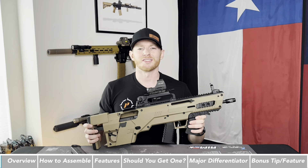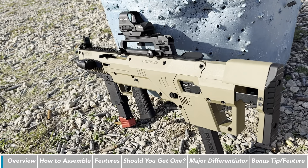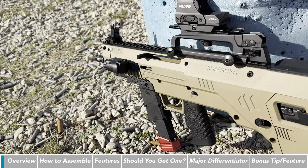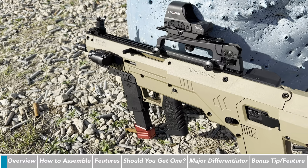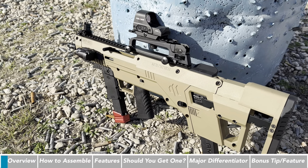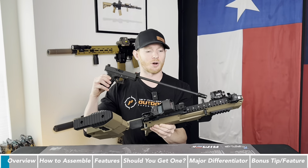Before we get into it, MetaTactical did send this out to the channel for review and to give an overview of it. You can actually get this for a bunch of different guns. The one I got it for is the Glock 19, but you can also get it for a Glock 45 or even a Smith & Wesson M&P 2.0. But all this is, is a modular chassis that you can deck out with all the cool stuff like you see I did here.